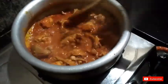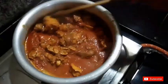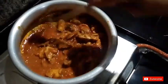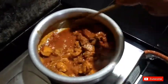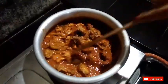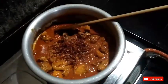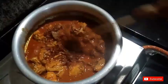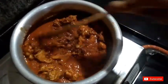I want to make a small thick gravy. We have to cook the meat in a little bit. We will cook it in a small thick gravy. It is very thin and nice.